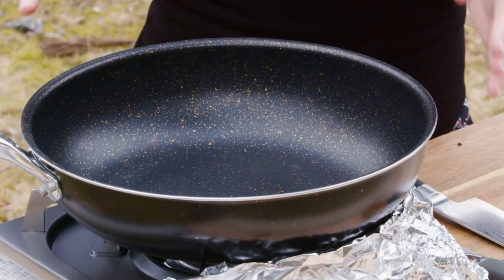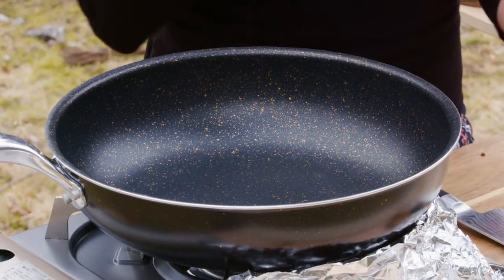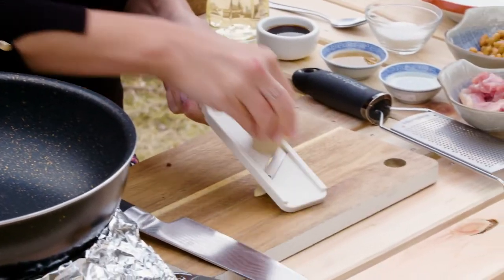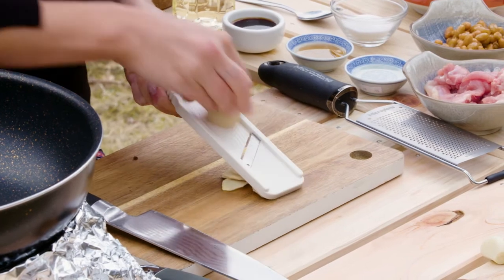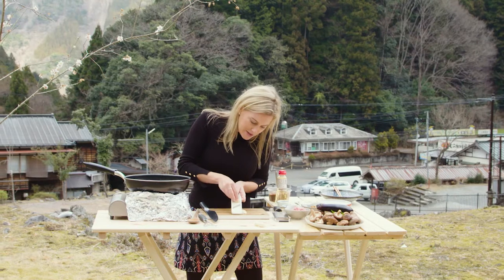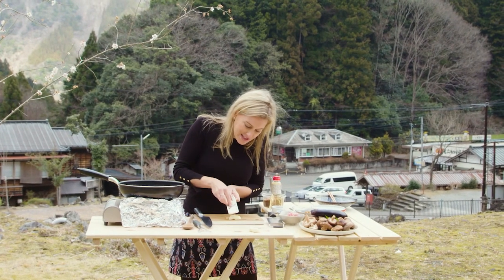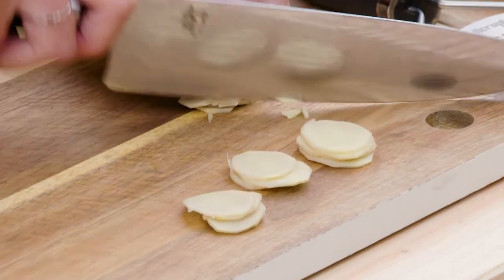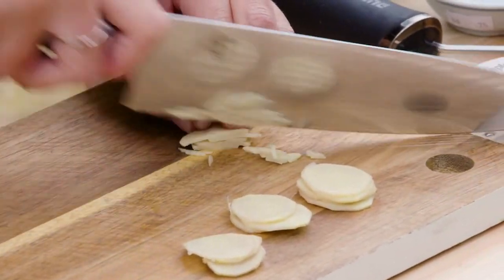I'm just heating up a wok here, or a deep sauté pan, and I'm going to finely slice some ginger and some garlic. Look how cute this little mandolin is — it's so sharp and you can get these all over the place in Japan. I love this because it means I can put a lot of ginger in and it's not going to be chunky, it's going to be quite fine. And then with a sharp knife, finely slice these into slivers.